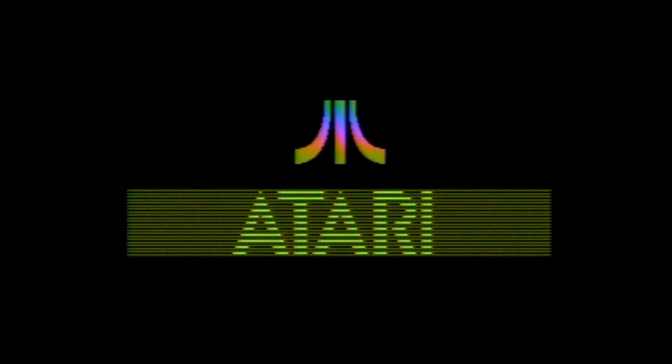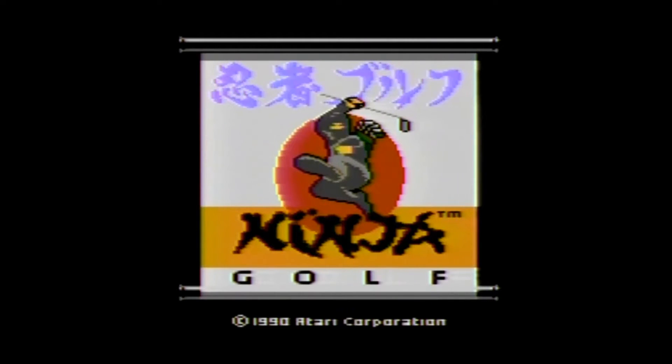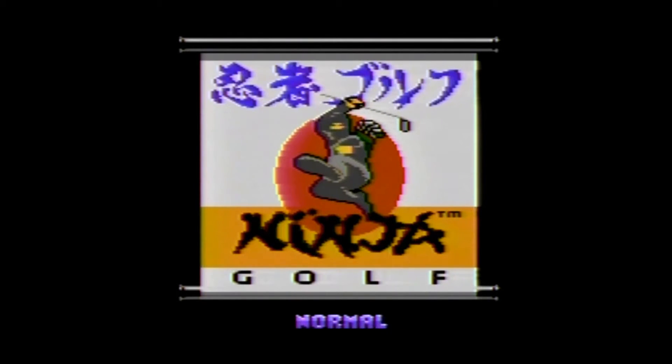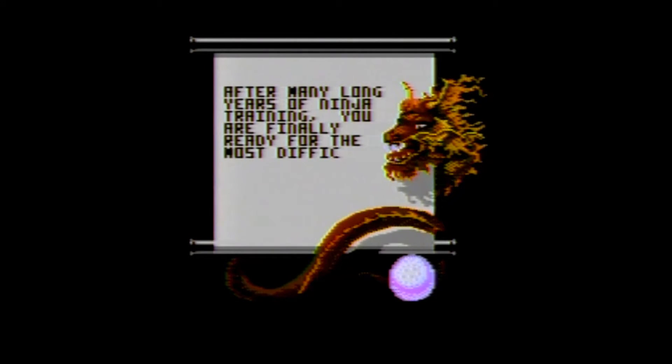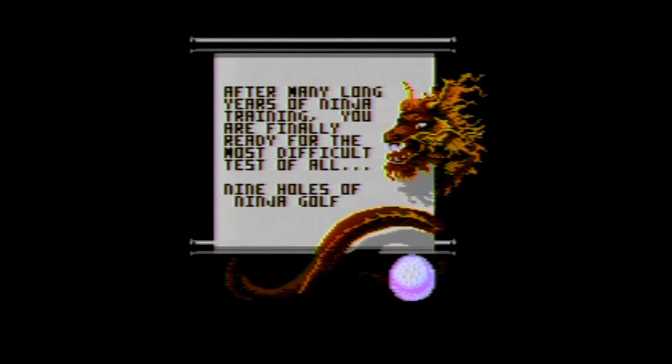Ninja Golf is from 1990 and according to Moby Games it was developed by Blue Sky Software, who is most famous for the Vector Man series on the Sega Genesis. It is a single player only game where you play a ninja who is trying to attain the status of Master Ninja. Your master has just informed you that your 10 years of training is almost complete, but before you complete it, you must complete 9 holes of ninja golf.